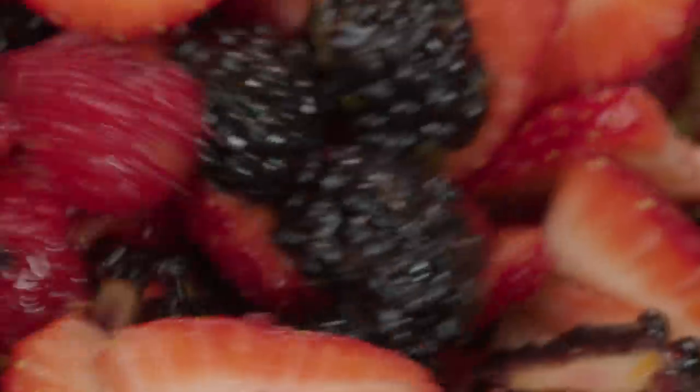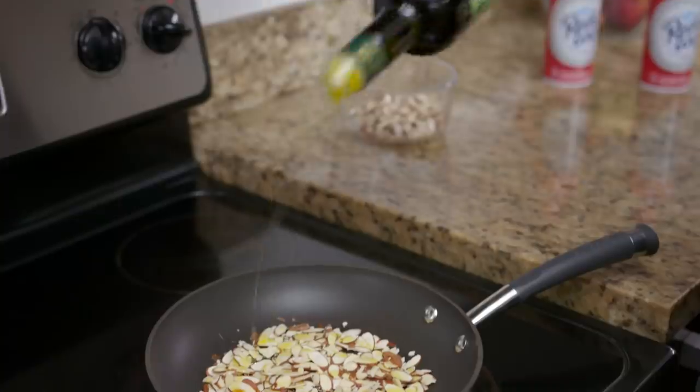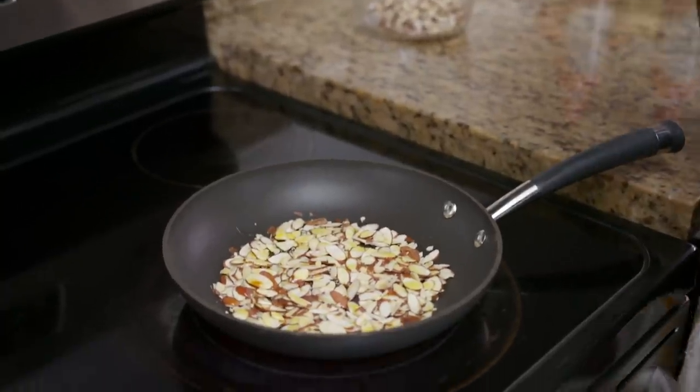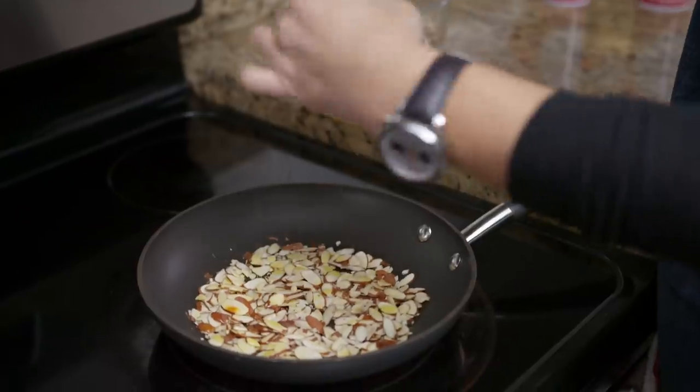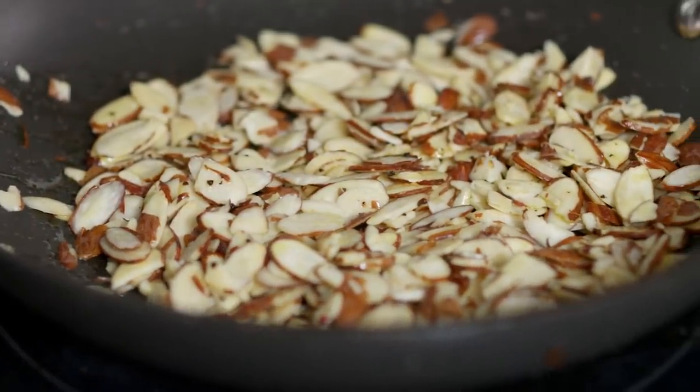Reserve the fruit to the side and start to make toasted almonds. On medium-high heat add a little bit of olive oil, salt and pink peppercorn. Toast for about five to seven minutes until golden brown.